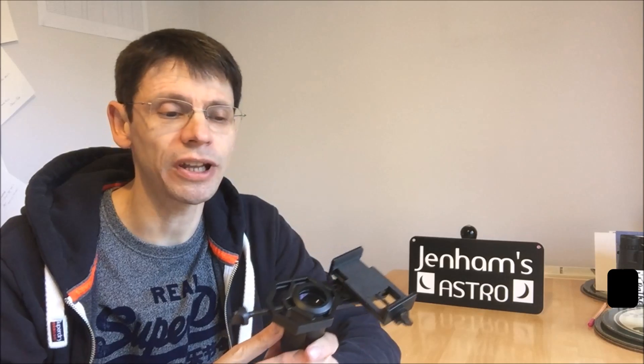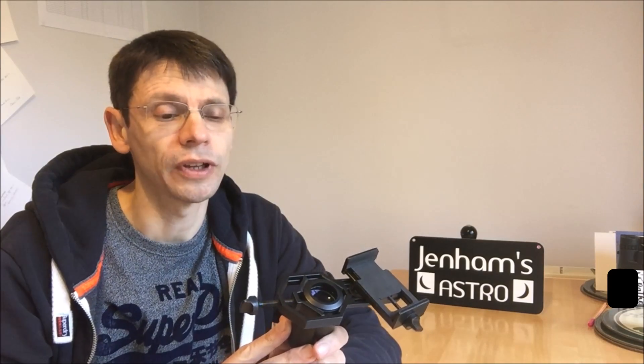So is the GoSky Universal Digiscoping smartphone adapter any good? I'd say definitely yes — for the money you can't go too far wrong. We've seen you can take good daytime and nighttime photos with a bit of practice. It's well put together — it's mainly metal; there are some plastic parts, but the main construction of the clamp is metal and the adjustments are quite effective.